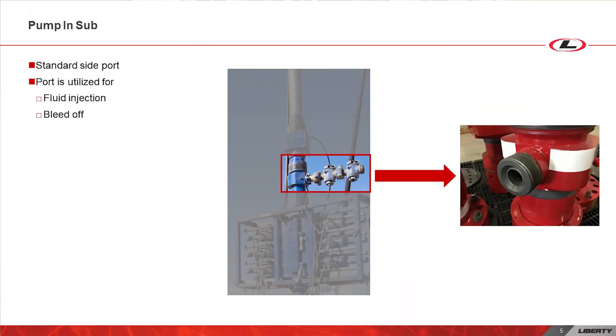Above or below the Wireline valve sits the pump and sub. A pump and sub has a standard size side port. This port can be utilized to have fluid injected or bled down from the pressure gear.